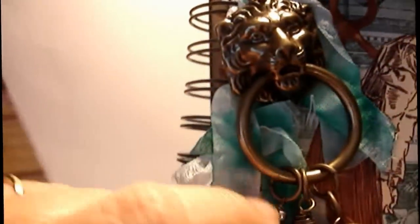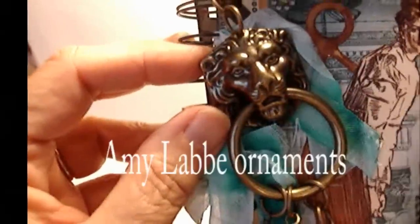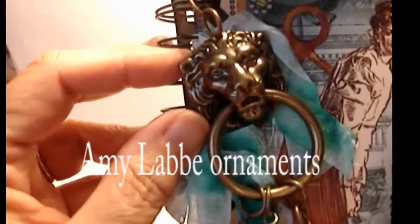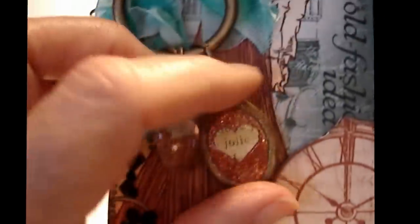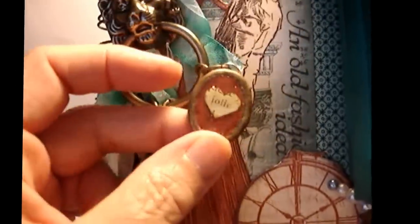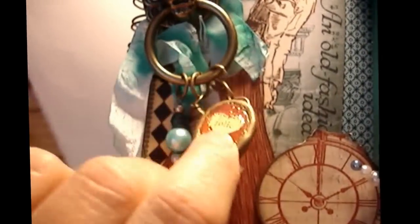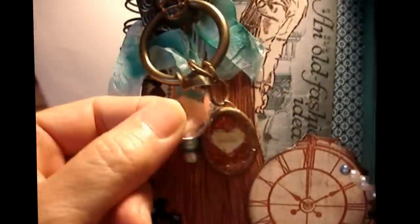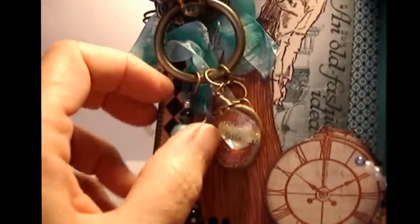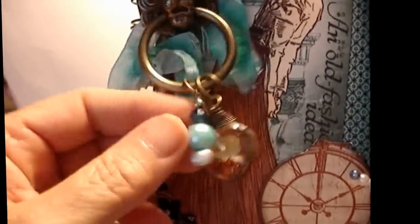This is some pretty seam binding that I dyed. And this is the door knocker to the store - I just love this, isn't it gorgeous? I got this very recently at Michael's, it's a new line they're carrying. I'll put the artist's name below when I remember it. I added a little charm I made that says 'Jolie,' which is 'pretty' in French, and it's made out of polymer clay with glossy accent and some glitter behind it. This charm came with the door knocker, and this is a little charm I made to match the blue - just some beads I put together.